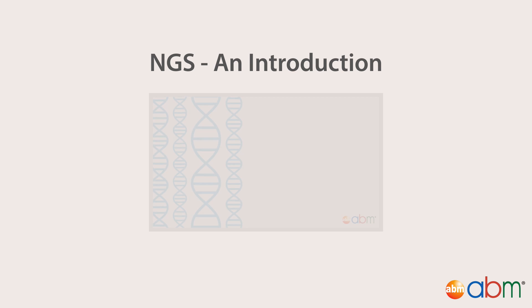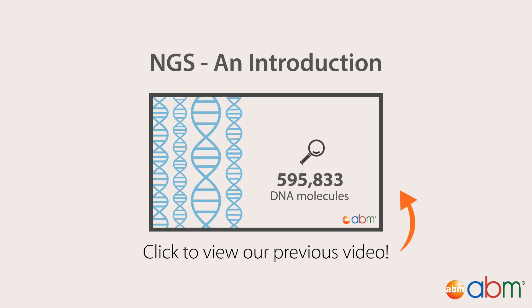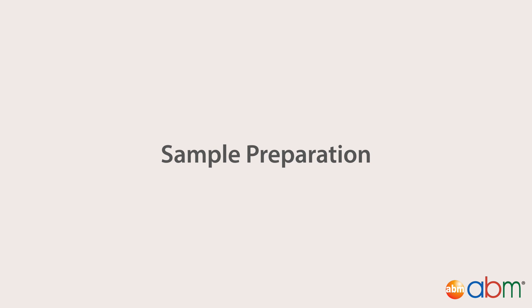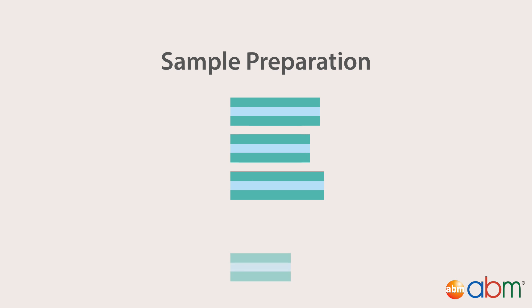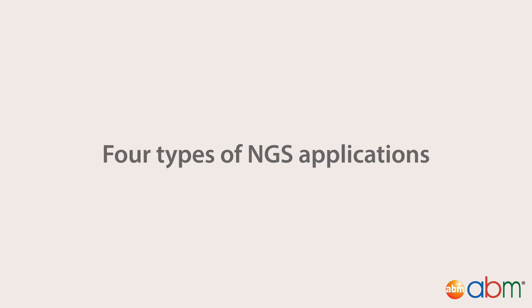In our previous video, we introduced you to the concept of NGS, plus the methods and machines available. Here, we will outline the steps needed to prepare samples for sequencing, and the specifics of each sequencing application. We invite you to watch our previous video before starting this one. Before a sample can be sequenced, it must be prepared into a sample library from genomic DNA or total RNA. A library is a collection of randomly sized DNA fragments representing the sample input. However, depending on the type of NGS application, different library preparation steps are taken. There are four types of NGS applications: whole genome sequencing, exome sequencing, RNA sequencing, and methylation sequencing.